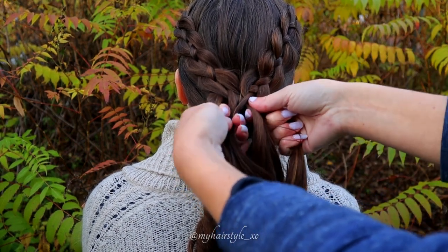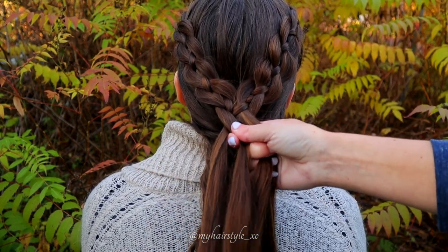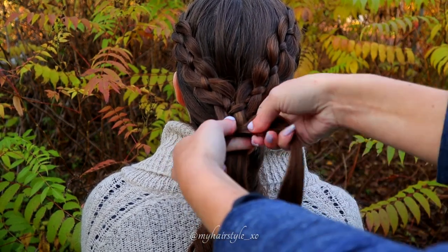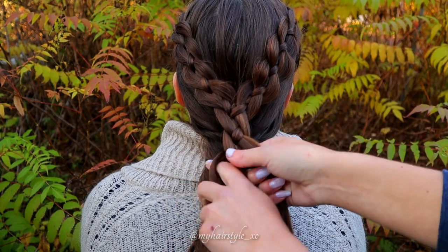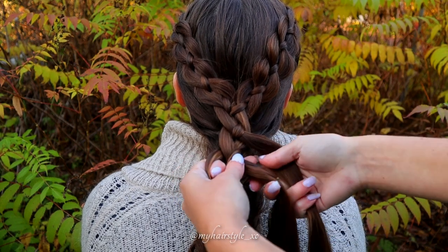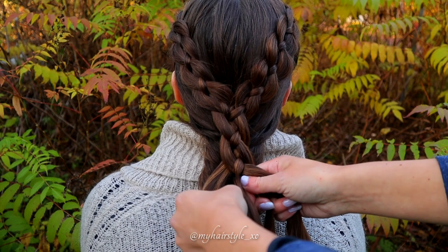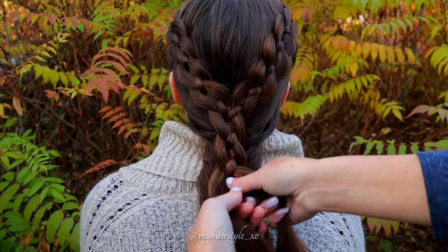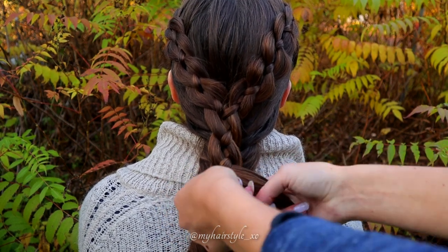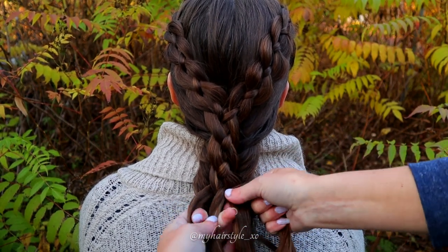Bring the rightmost strand under and over, then the left over and under the middle. Rightmost under and over. When you reach the first strand you left out, add a small section of it inside the braid. Then keep on braiding like before, adding hair on the other side again.